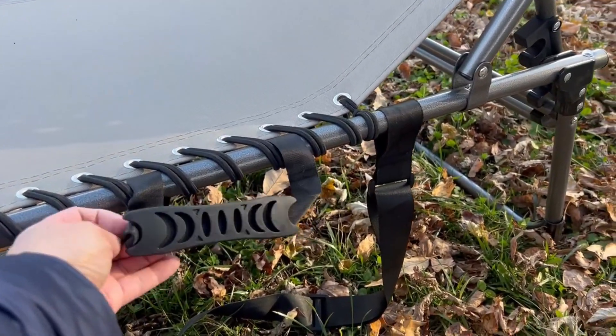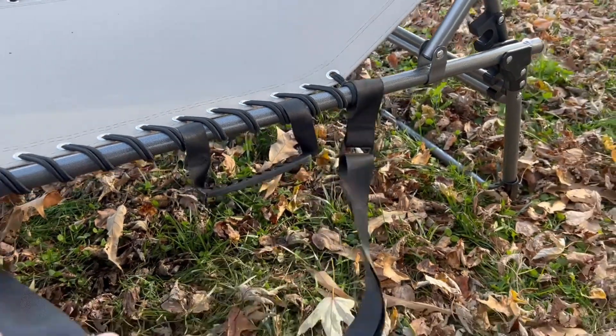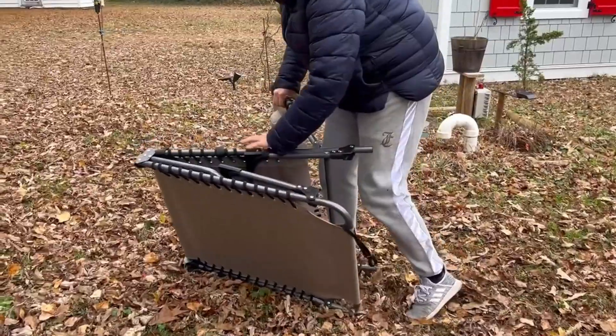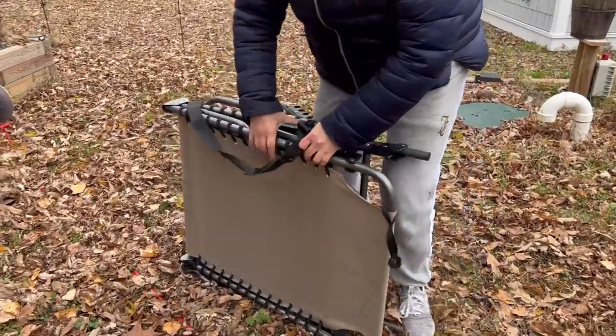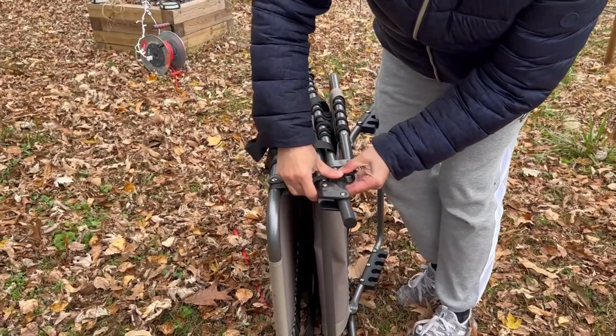The chair is easy to fold and carry. It has a small carry handle and a shoulder strap, and it weighs about 6 kg. It can be easily taken to the beach just like a beach chair, but it is more comfortable.